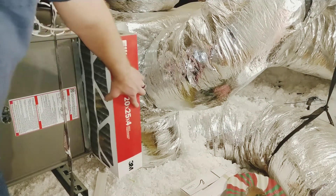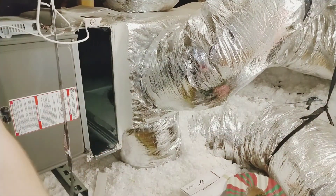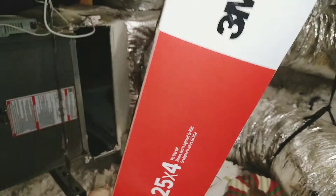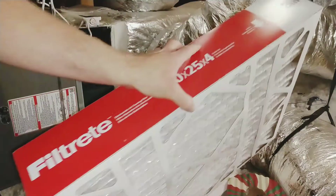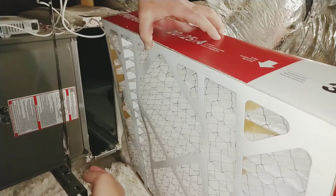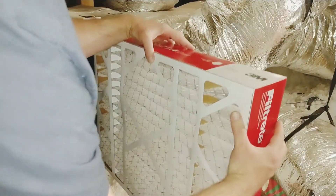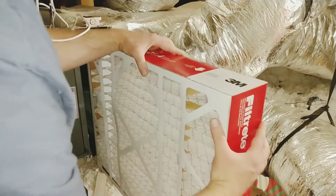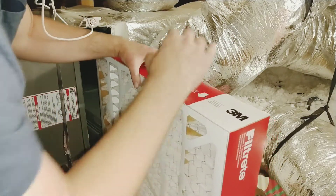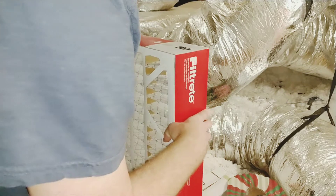Pull your old air filter out. When you put in your new air filter, you need to make sure the airflow is correct — it's going to have an airflow arrow. The arrow should be pointing toward the air handler, because that's where the air is flowing into. There are metal guides on the top and bottom for the air filter to go into, so make sure you get it into the guides rather than shoving it on top of them and wedging it in.